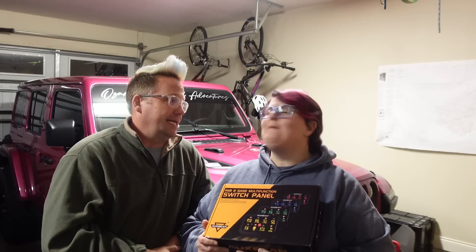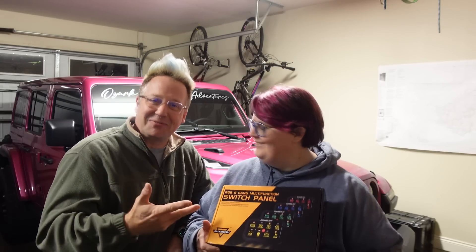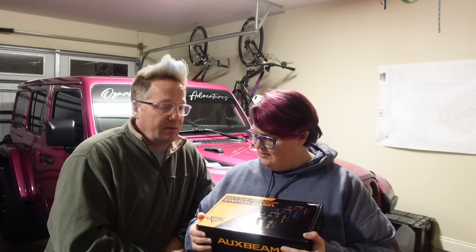Guess what color? Pink! So she wanted pink switches, so we got the RGB version which you can control through an app and change to whatever color you want.